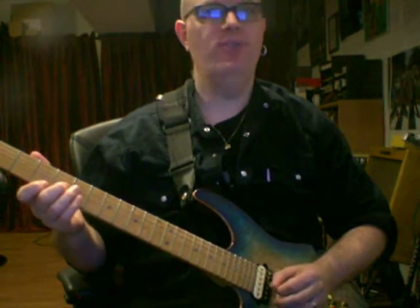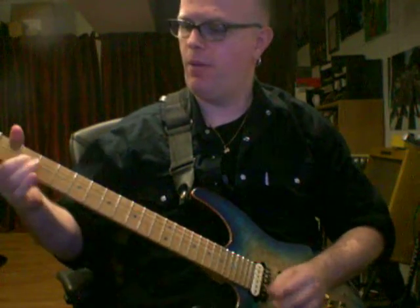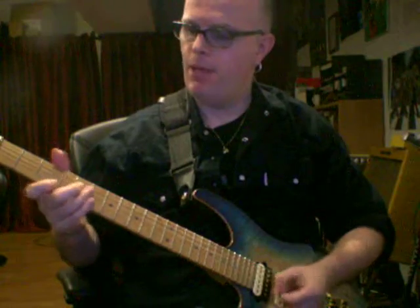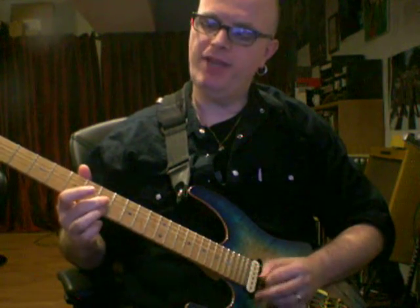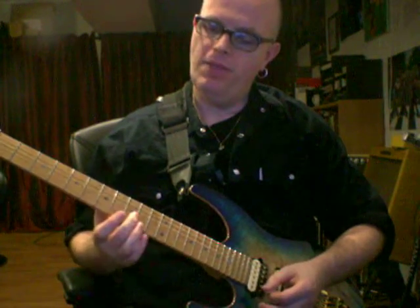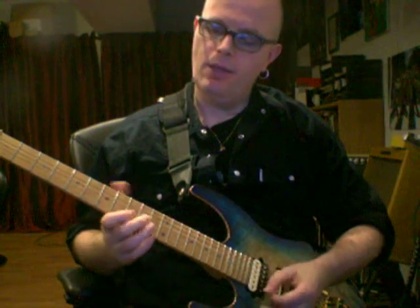Go up 2 frets and do the same thing. Then on the 5th fret and the 5th fret, 7th fret and 7th fret, 9th fret and 8th fret, 10 and 10, 12 and 12.